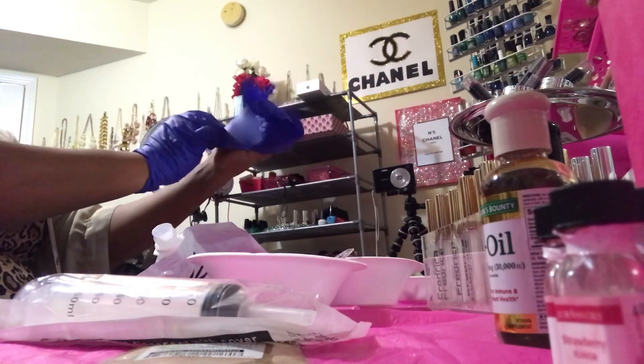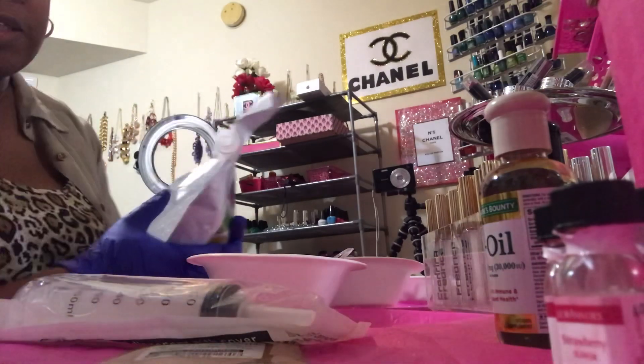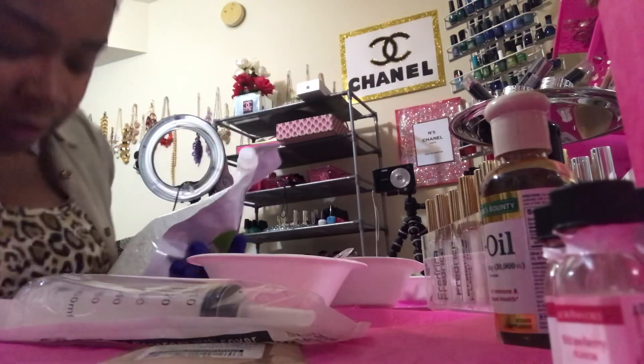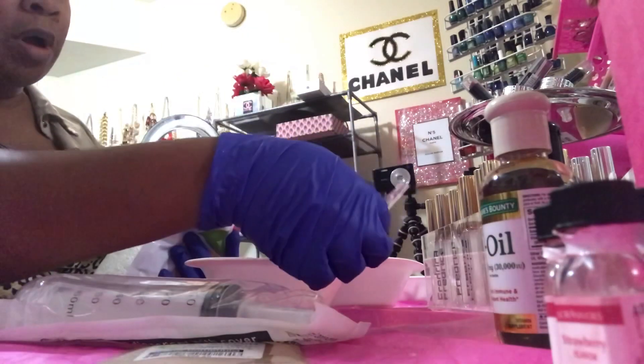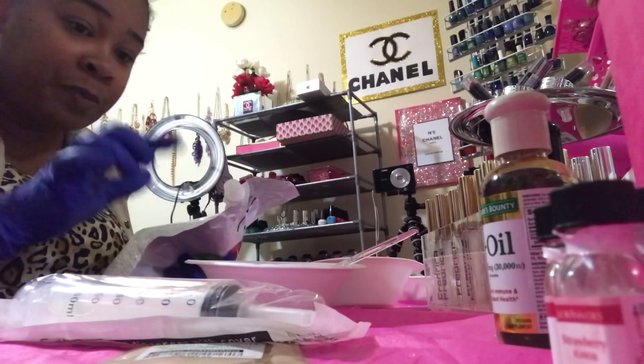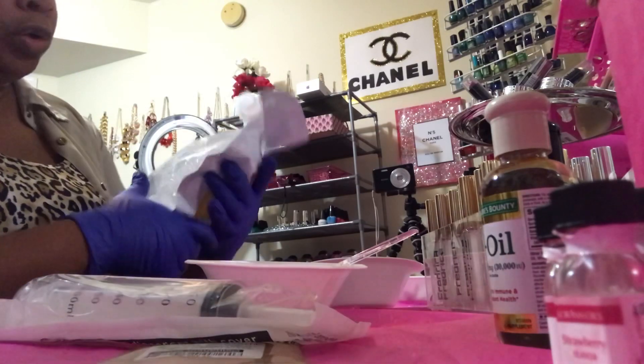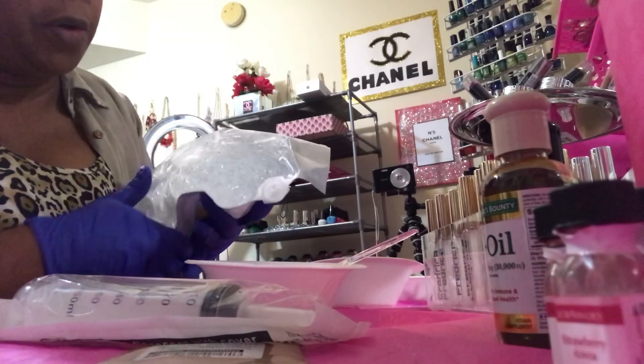You always want to put the gloves on first. I'm going to make some glosses. You always want to use plastic bowls, plastic spoons — anything that's disposable — because sanitation is everything at the end of the day.